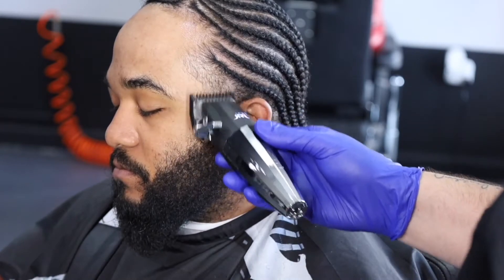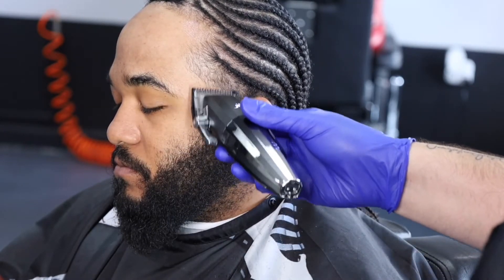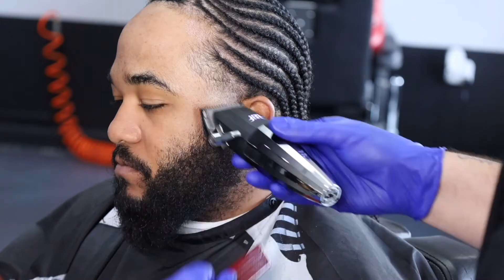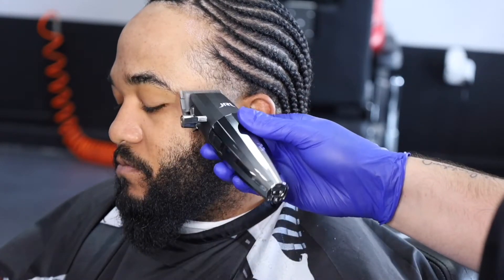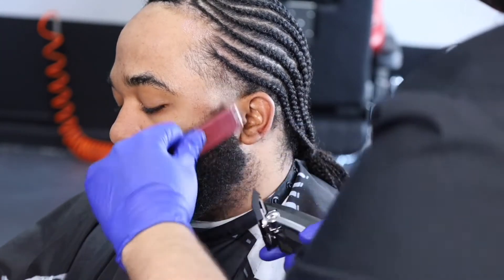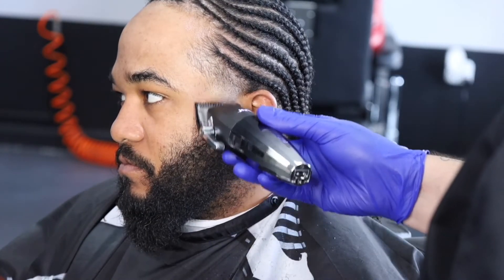Y'all make sure to tag this guy, let him see this video, let him know I posted it. Now we're doing the 1/16th guard, fading down to that half line from open to closed. And now I'm coming back with the no guard all the way open, doing the same thing we did on the taper area onto the beard — fading that beard into that blowout slash taper area.